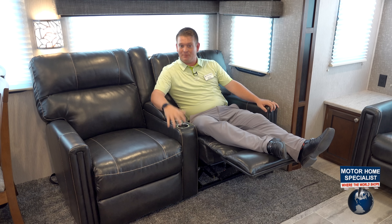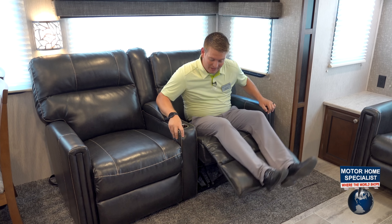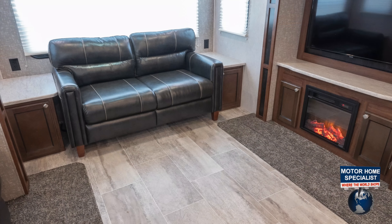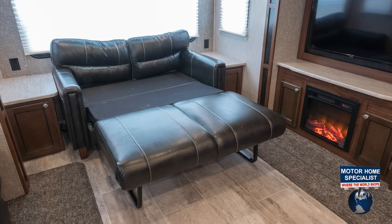These are sleeper recliners as well, so if I wanted to lay all the way back and sleep in these, I could do that. Along with the theater recliners, I've got the hide-a-bed sofa here — a tri-fold sofa so you can sleep two people if you needed to.